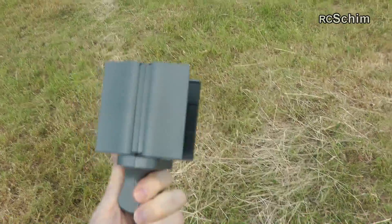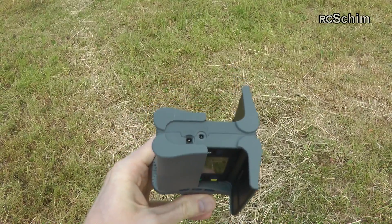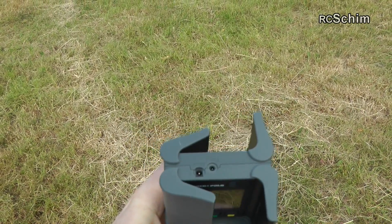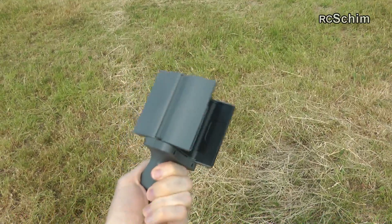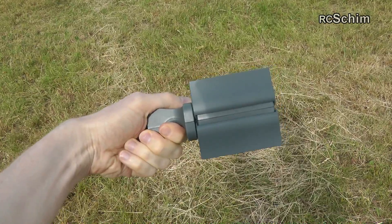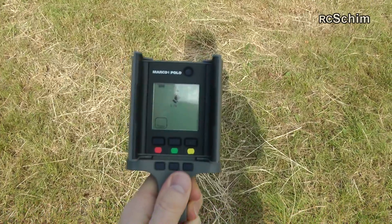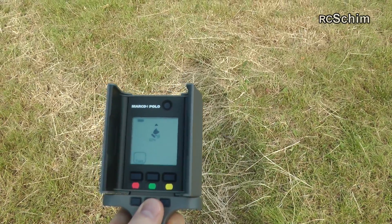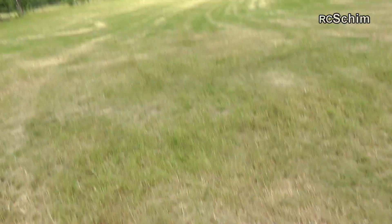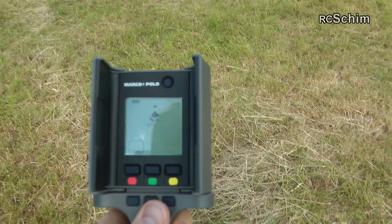I don't fully understand why these panels are linked this way, but I guess they have the antenna grid inside. It's not really convenient to hold, but I guess it's important to hold it that way so you don't block the antennas and get a good receiver signal. So at 61%, I will drive down the road and around the middle I will stop and check again. Let's head over to the bike.